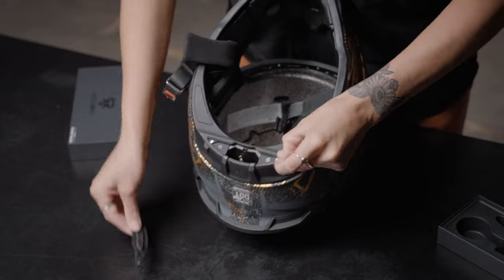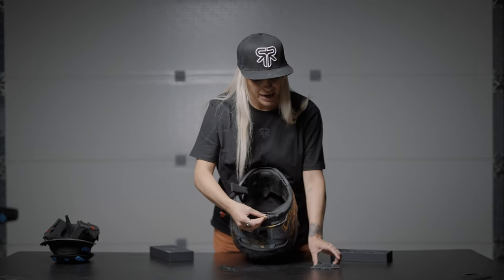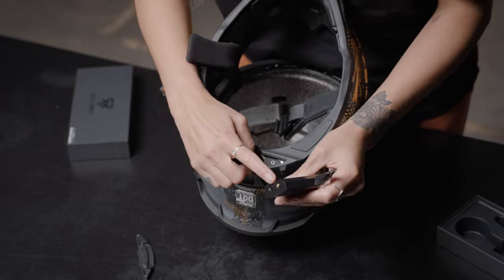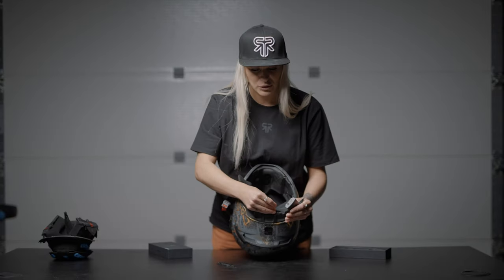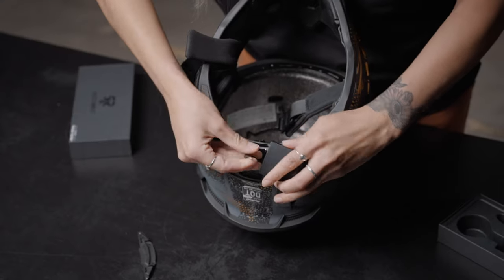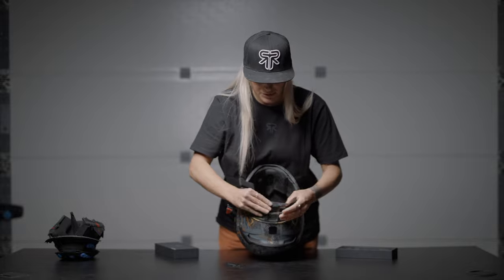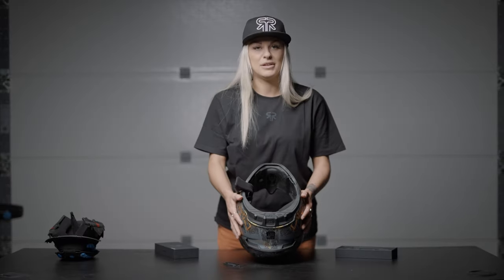Next we're going to install the Bluetooth module in the rear of the helmet. If you press on there, that pops out like so, and you also have two cables which feed in the back — one goes into your Bluetooth antenna port and one into the AUX port just there. You'll hear a nice little click once those are in place, and then you can pop those cables in and slide that into the back of your helmet.